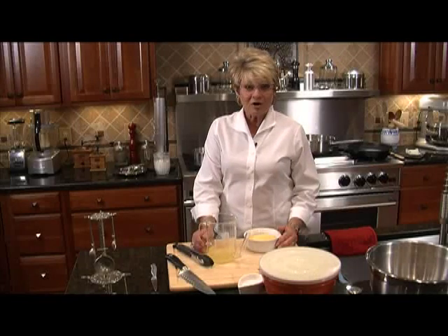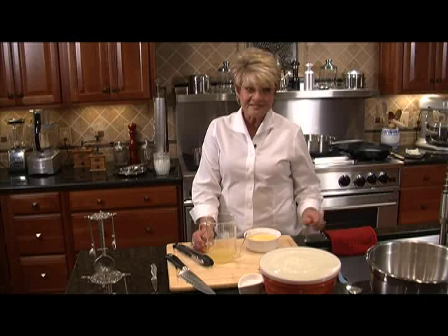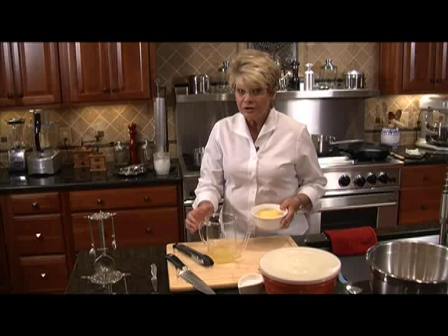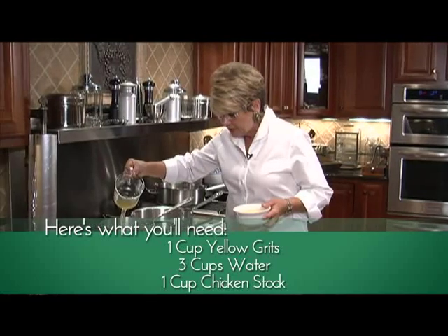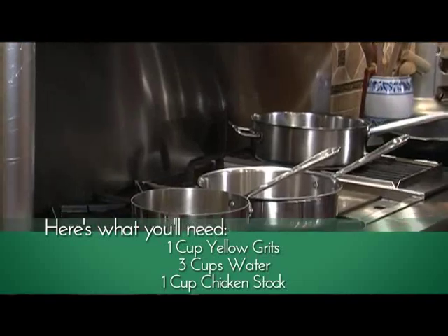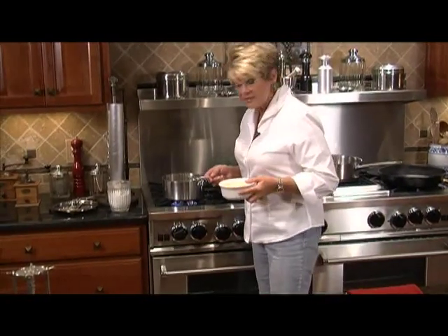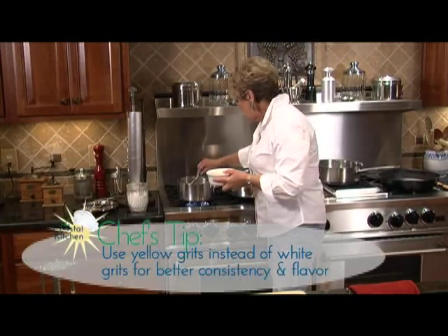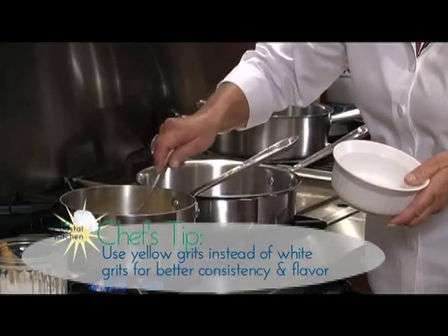We're back, ready to get started with our entree. This is a stacked dish — you have four ingredients that are made and then stacked on top of one another. We're going to start with our grits. I've got three cups of water boiling and I'm putting in a cup of chicken stock. I'm going to let that come back up to a boil and stir in my grits — yellow cornmeal grits.